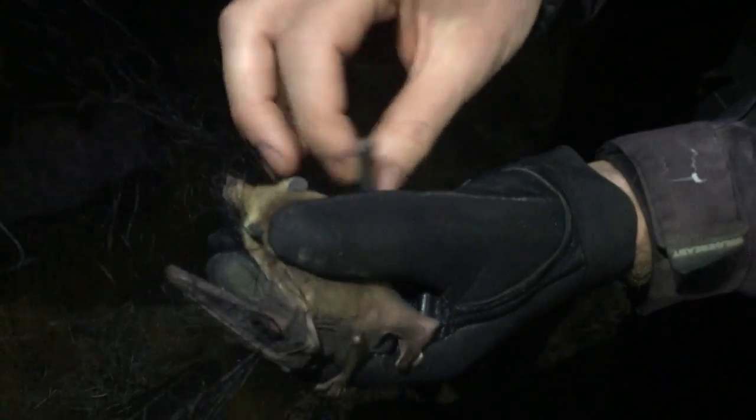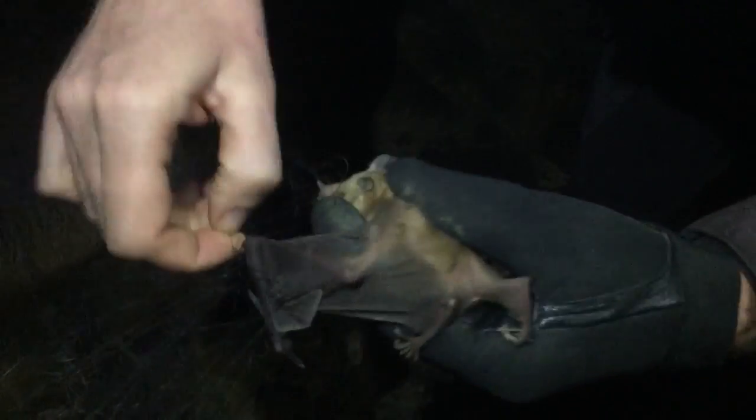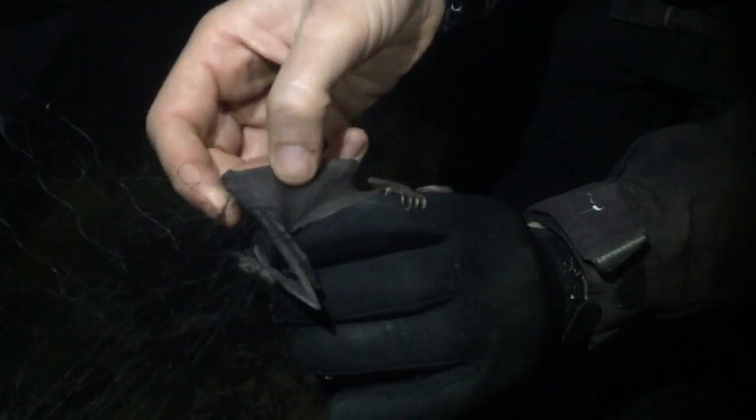After the feet are free, we gradually pull the thread away from the rest of the body, pushing it up its head as if we were taking off a t-shirt. We release the forearms and each one of the fingers.